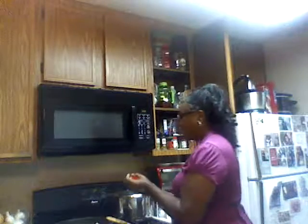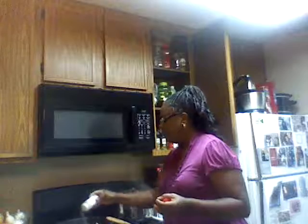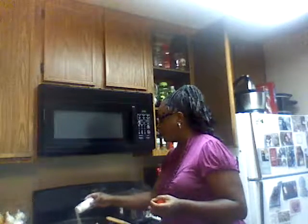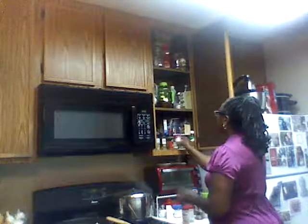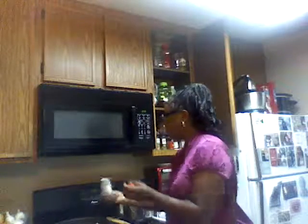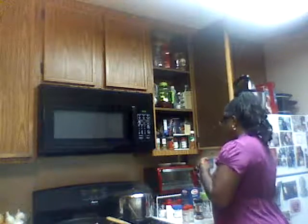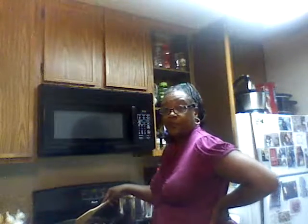I'm gonna cut up some onion and bell pepper to put on this — the more flavor the merrier. Let's do some parsley flakes too. Yeah, all those good flavors. Let me turn this fire down and mix all this together.